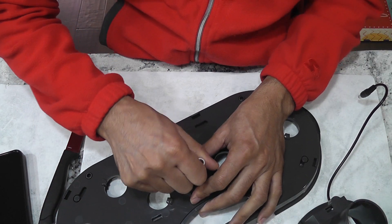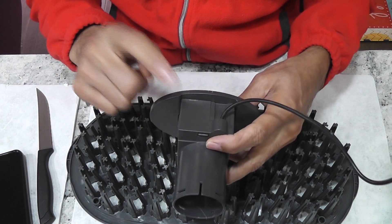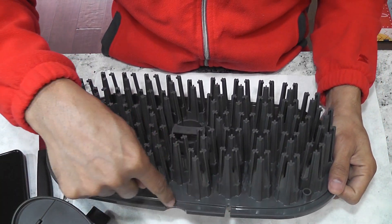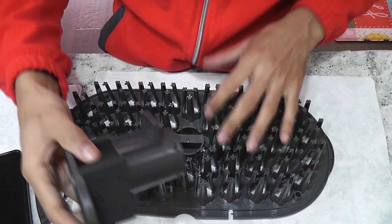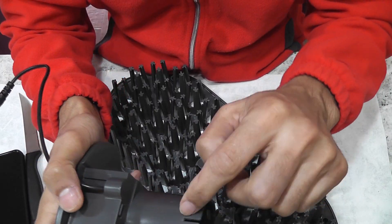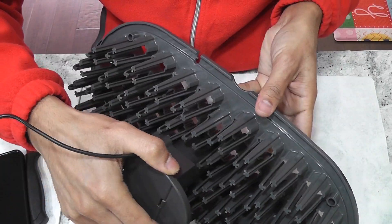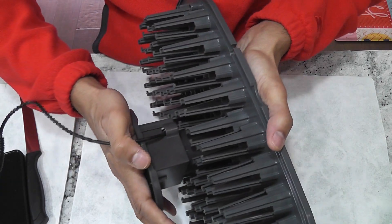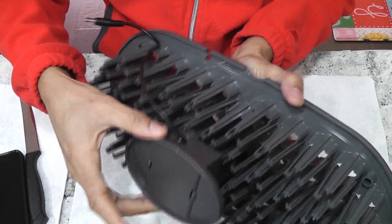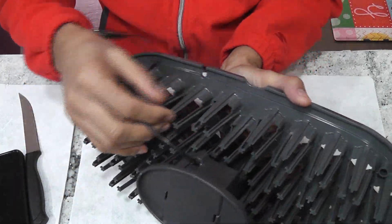Now keep the grow deck somewhere safe. Now we need to insert this pump tower onto the seed starting tray. This tray has two openings on one side — make sure the cable is facing on this side. Then insert the tower straight onto the tray. The pump tower and the base have some cuttings; just align them and push it hard until the tabs are locked. Now the tabs are locked and it is very stable. The seed starting system is all set and ready to use.